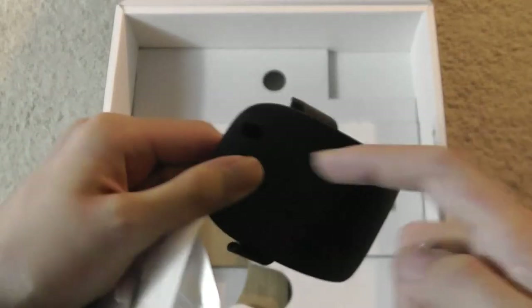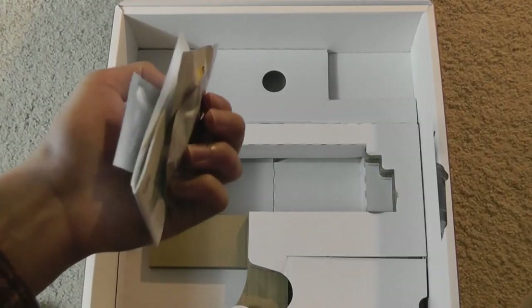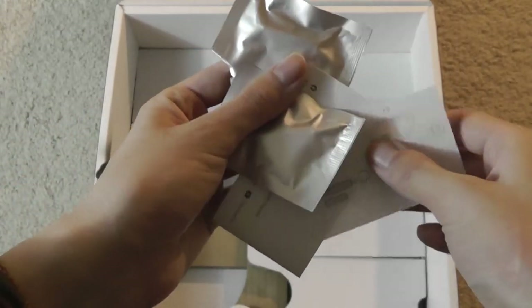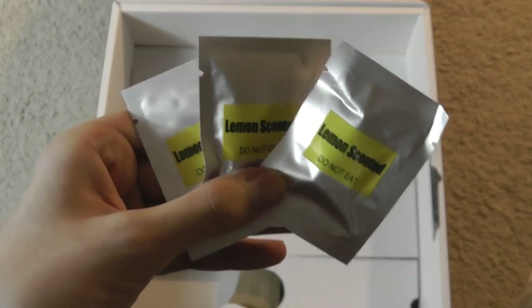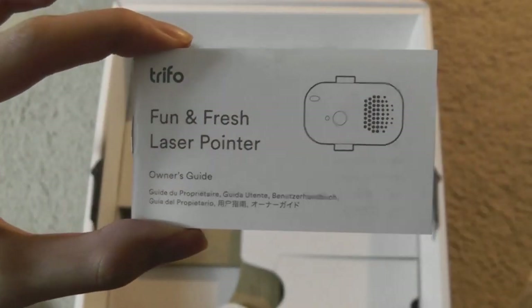The same compartment as the laser also contains a slot for the air freshener if you want the room to smell better. It can take any regular sponge that you apply some essential oil to, and you get a few pre-included lemon-scented packets. But you can easily use any essential oil to change the scent if you desire. There's also a guide showing how to attach that laser pointer.